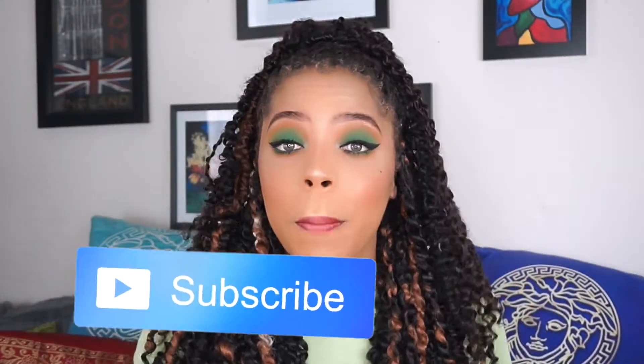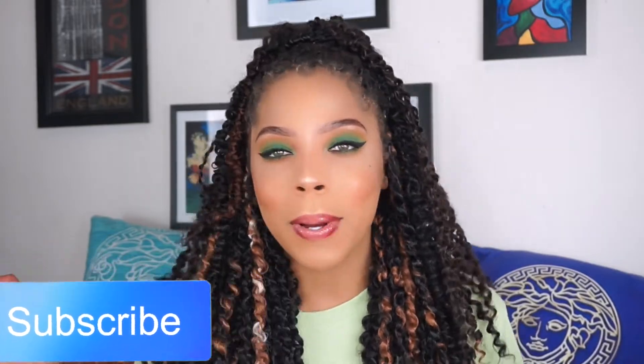Hey guys, welcome back to my channel. I'm Jay DaVinci. If you're new, be sure to hit that subscribe button because I post new lit videos all the time.